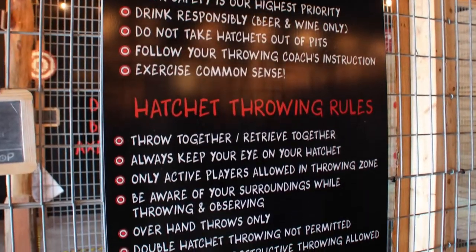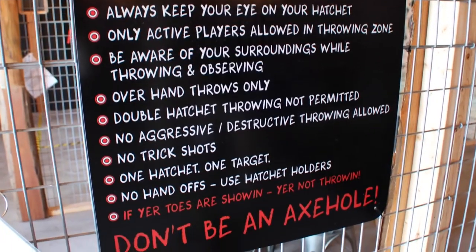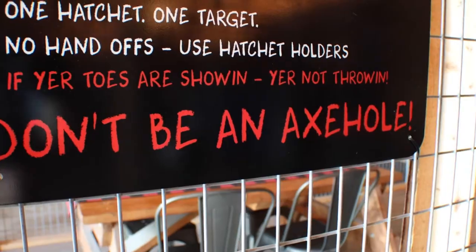We have some hatchet throwing rules right here in your pit, and they're going to be referenced the whole time you're here. Our throwing coaches are going to go over those with you. Biggest one I always like to say: don't be an axe hole. If there's an axe hole in your group, call them out. Safety is our priority number one — it's paramount, and everybody should have a good time and be safe while doing it.